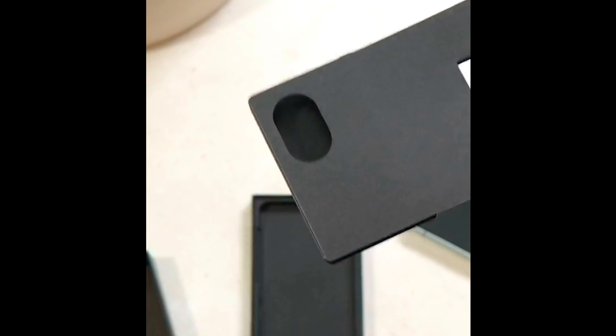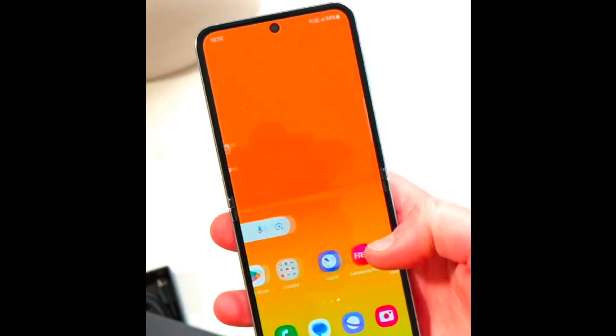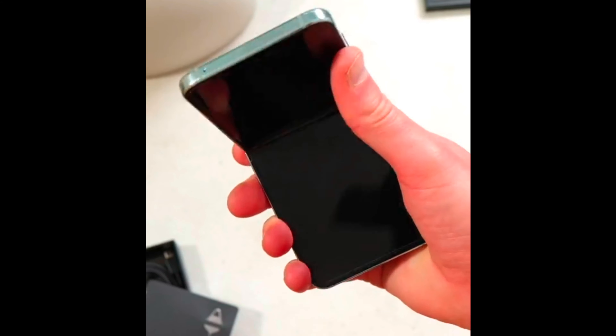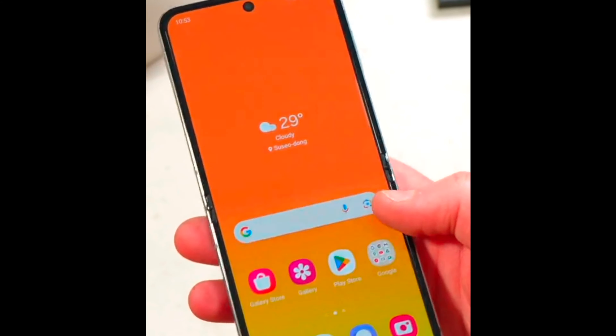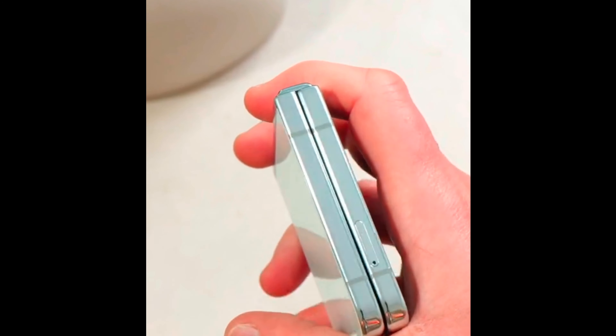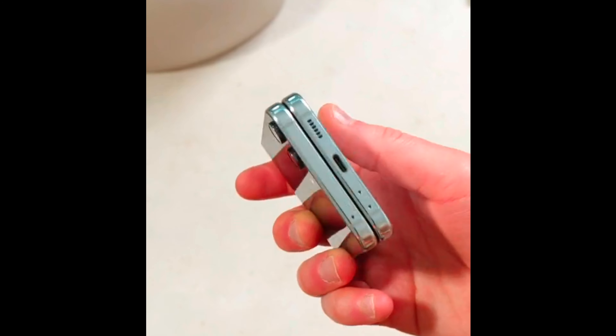The Z Flip is no thicker than the latest generation. Removing the gap has shaved off about two millimeters when shut. It's also got a better screen and a back screen which can't be compared to the Samsung Z Flip 3.